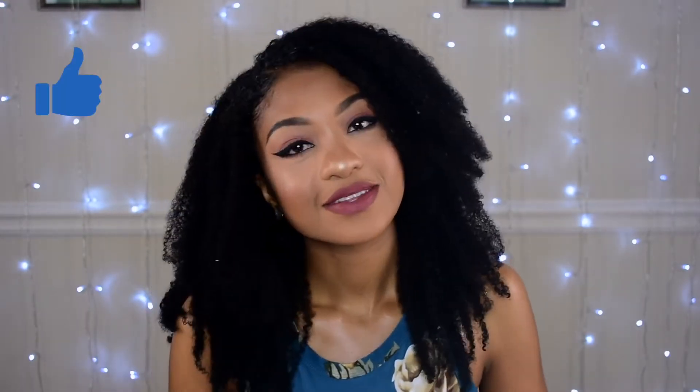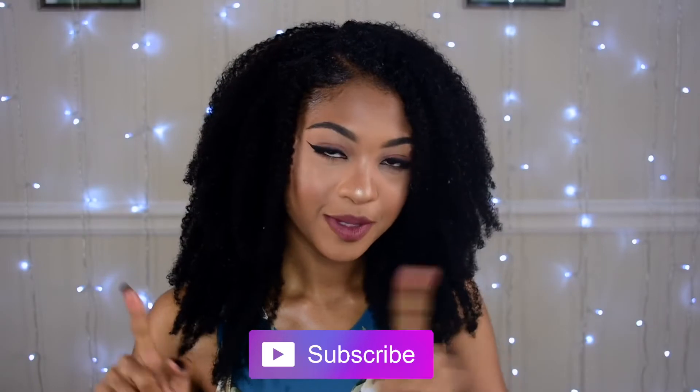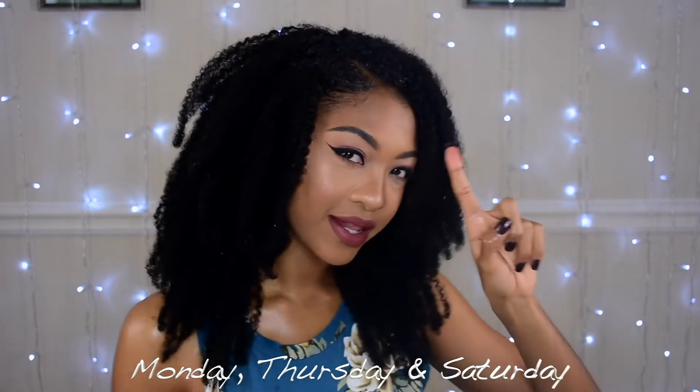I hope you guys enjoy and like this look as much as I do. Please give it a thumbs up if you enjoyed this video. Make sure you subscribe and click on that notification bell so you can get notified as soon as I upload a new video. Make sure you stay tuned every Monday, Thursday, and Saturday. Until then, I will see you guys next time. Bye!